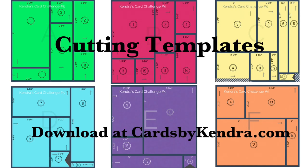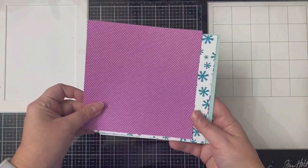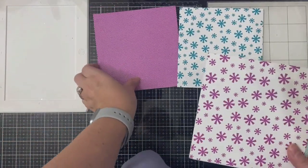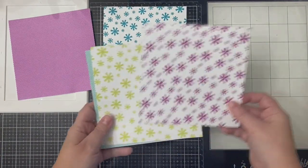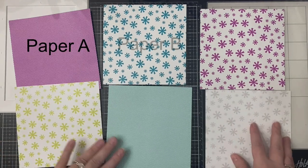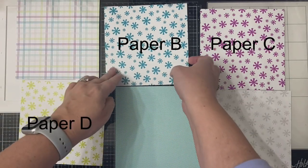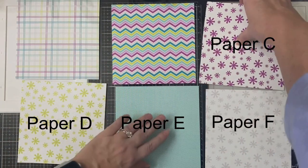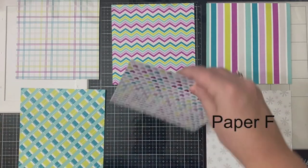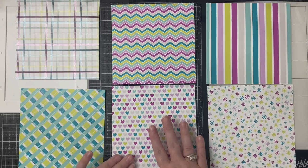Here are the cutting templates included in the PDF file available for download. In my introduction video for Challenge Five I show how to cut the papers using these cutting guides — I'll link that video above and in the description box below. Here are the six papers I picked to use for this challenge. I made sure that at least one side of the double-sided paper matched what it would be paired with by looking at the card sketches. They are color coded so it's easier to see what pieces go where.